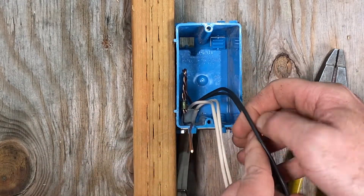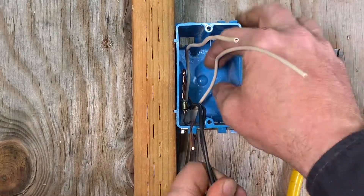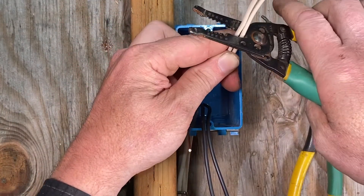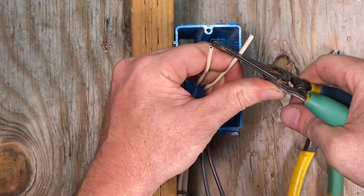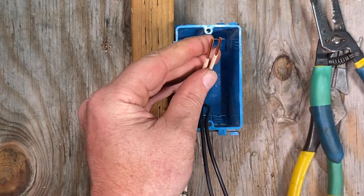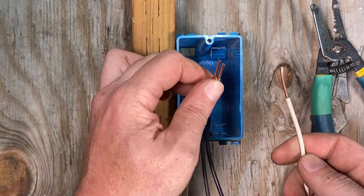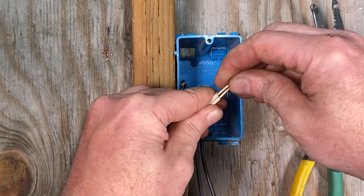Next, I'm going to separate out the neutrals — these go to the left side of the box. I get the two neutrals together, pull them out, pinch them with my fingers, cut them, and strip off one inch of insulation. The method I'm going to use to wire this receptacle is called the pigtail method. I've cut another section of 12 gauge wire, eight inches long, and I'm going to bring in this third wire to make a pigtail.